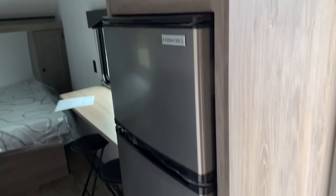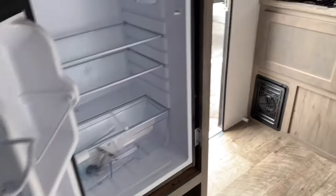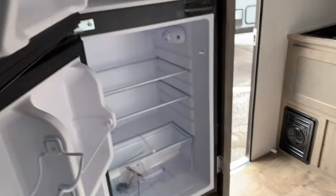Next, the kitchen has a 4.3 cubic foot 12-volt refrigerator by EverChill with an open space above for storage. This is a decent-sized refrigerator for a smaller trailer.